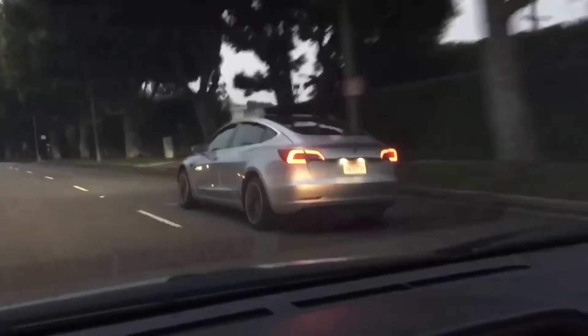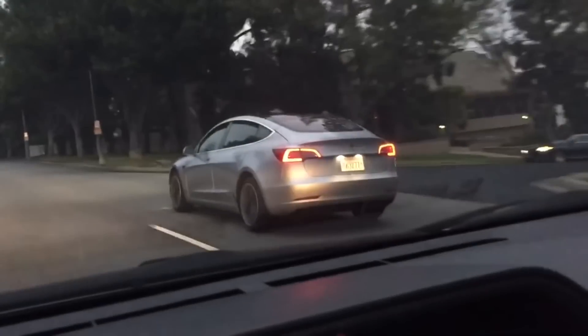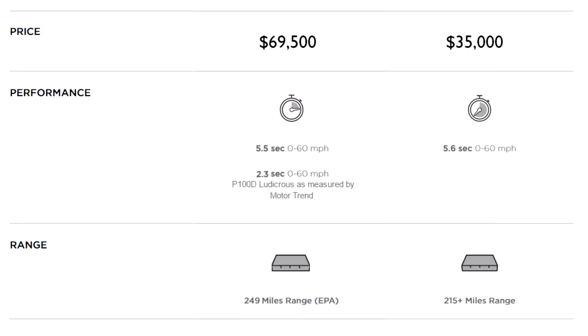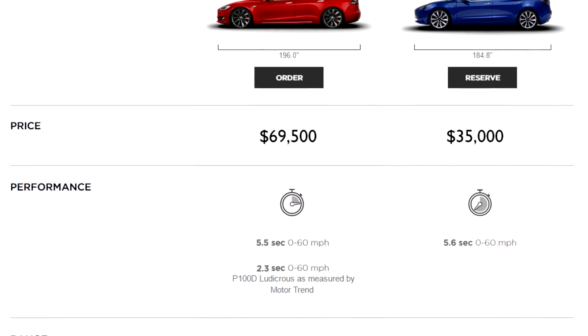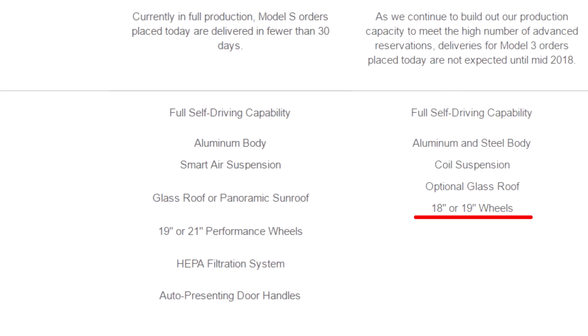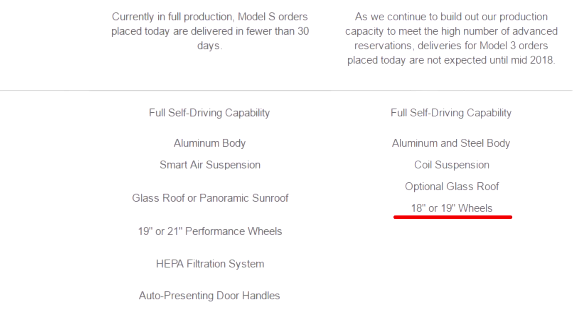With the Tesla Model 3 unveiling just weeks away, let's analyze what we know so far. In this video we're going to take a look at all the information we have about the alloy wheels. Not too long ago there was a document leaked comparing the Tesla Model S versus the Tesla Model 3, and in this document we have some confirmed sizes — 18 inch and 19 inch.